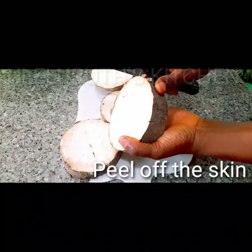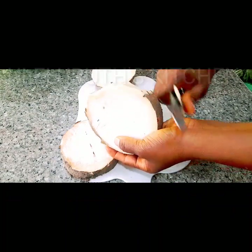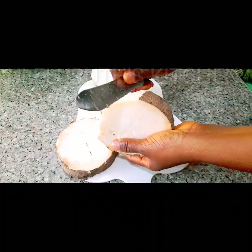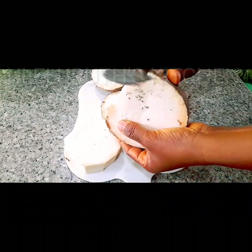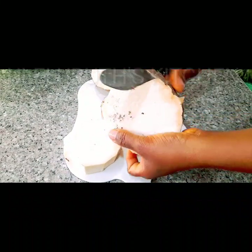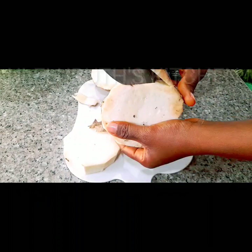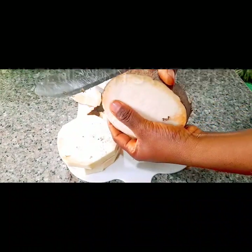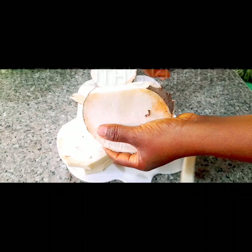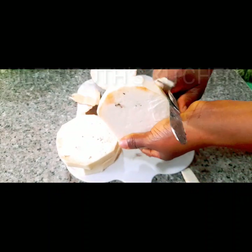Next I'll take my time to peel off the skin, because that part is not needed for fresh pounded yam. So everyone, if you live abroad and you like eating pounded yam but have no mortar or the stress holds you back, please continue to watch and see how I make 100% fresh pounded yam without mortar and without yam flour. After peeling off the skin, the next thing I'm going to do is cut it into smaller sizes.